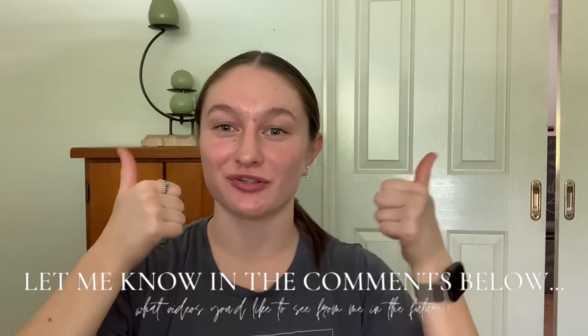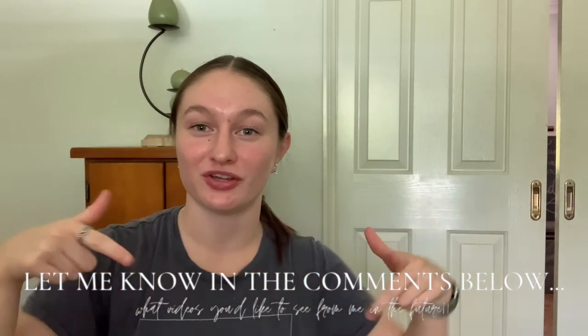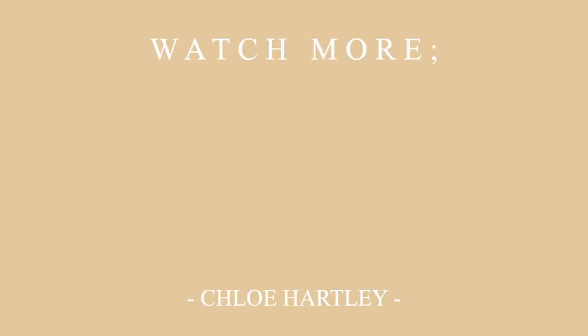That is it for this video. I hope you guys enjoyed. If you did, give it a thumbs up. And also let me know in the comments down below what videos you want to see from me in the future. Also subscribe if you haven't already. I hope you guys are having a wonderful night, evening and morning — whatever time you're watching this, stay safe. And I hope to see you in the next one. Bye guys.